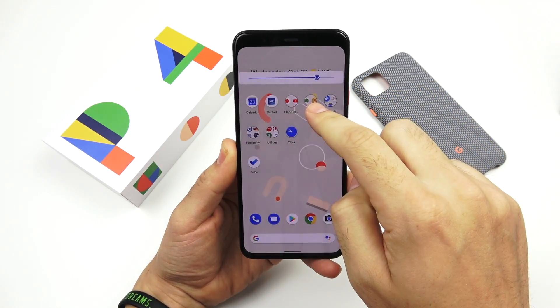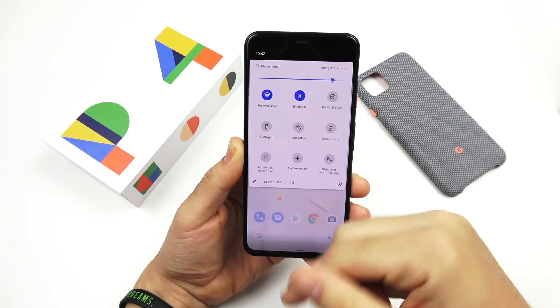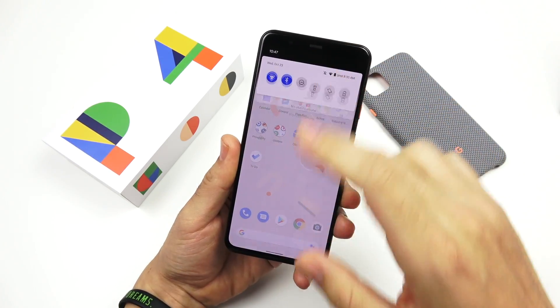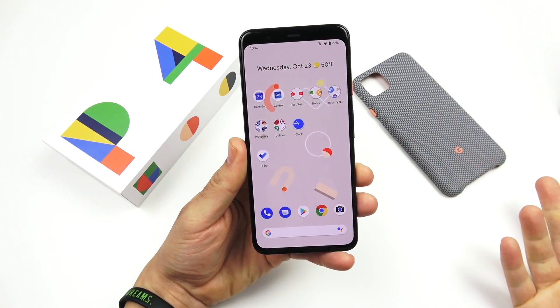On my first impressions, this is not the brightest display I've seen this year. It seems like every year the Pixel doesn't have the brightest display, and this one's no different. Google, I would like to see you get that brightness cranked up on the next Pixel device.